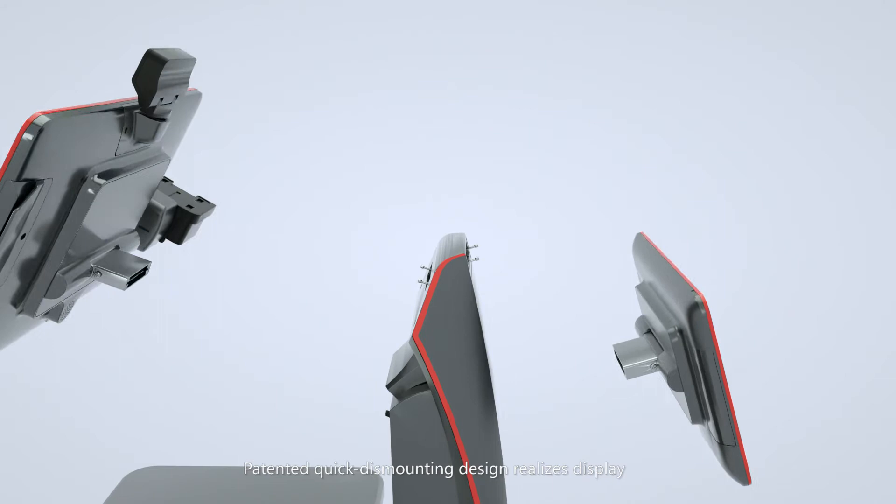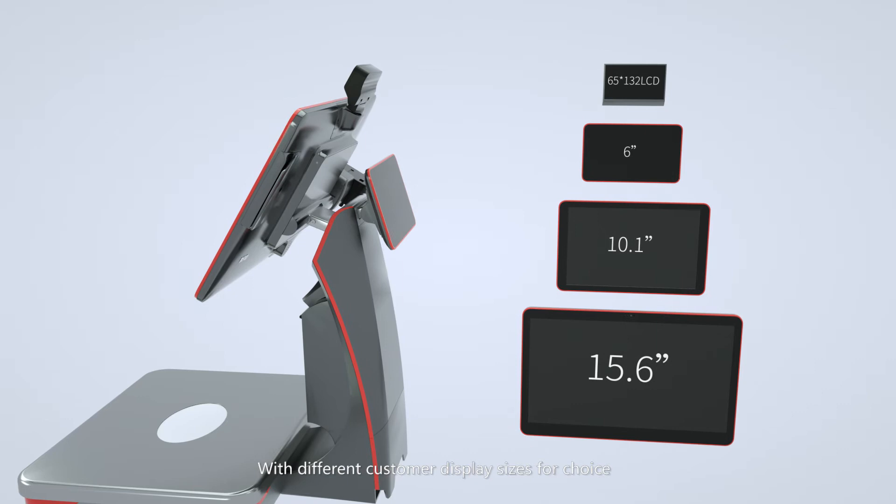Patented quick dismounting design realizes display replacement within 30 seconds, with different customer display sizes available for choice.